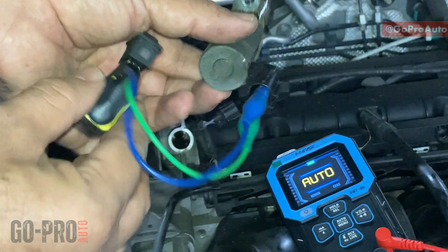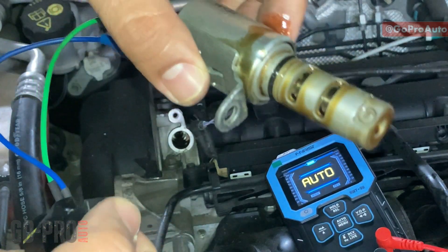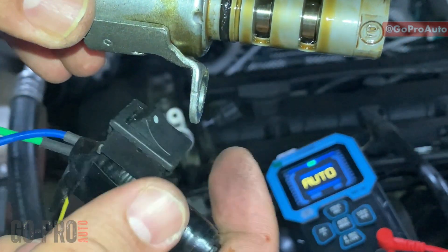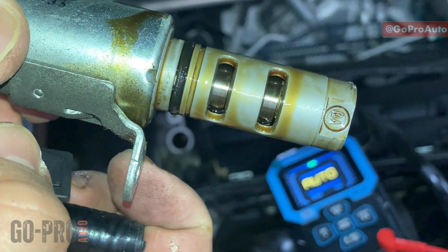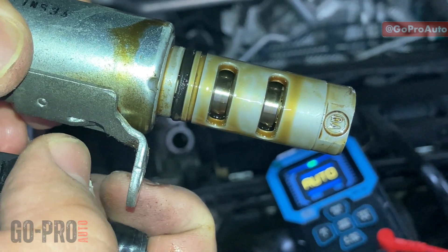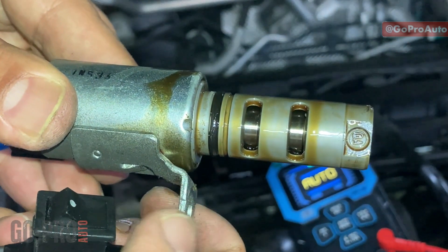The battery is now connected. As you can see, when I turn it on and off you should see the plunger move — and you can see the plunger is moving. This confirms that the solenoid is generating enough magnetic field and the plunger is moving correctly.